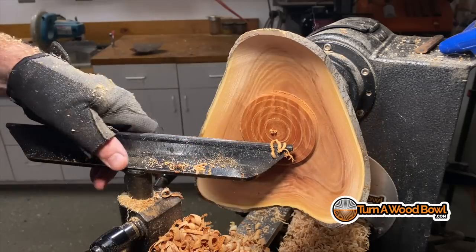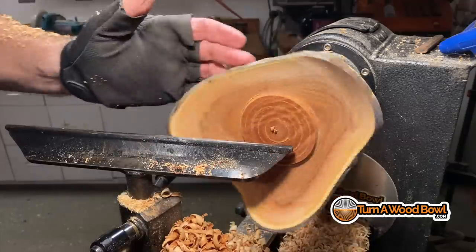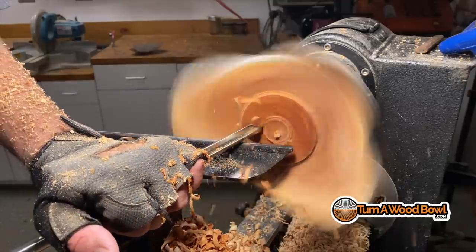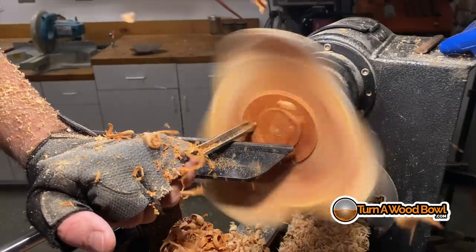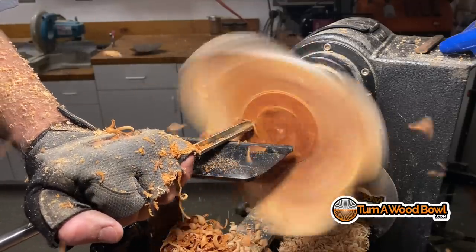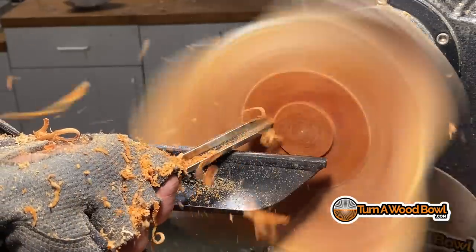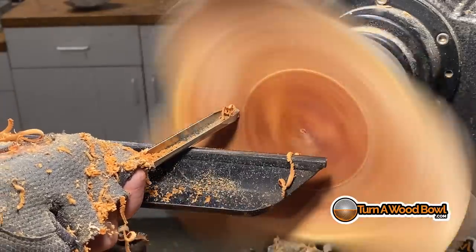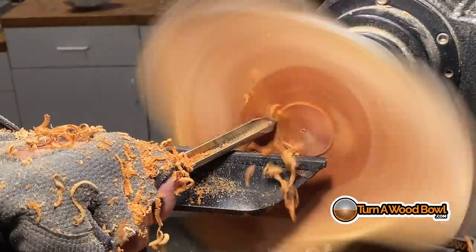The wall thickness is pretty even all the way throughout, and I just have the center bottom portion to do. At this point I can basically take away that entire center mass using simple face cuts. I want to remember not to push through the center — if I push through I run the risk of tearing out wood grain and leaving a hole in the middle of the bottom of the bowl. I slow down right there in the center and just let the tool make the cut, because the center is rotating slower than the rest of the mass of the bowl. If you don't slow your pace and just push through, you'll tear out fibers and damage the inside center of the bowl.